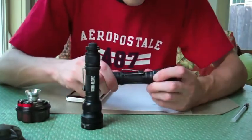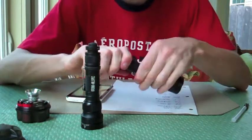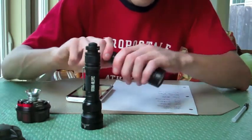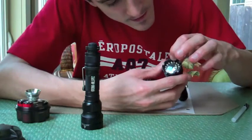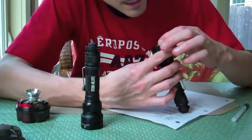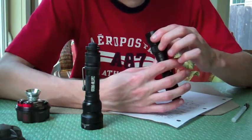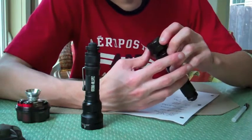Right now it's locked out of its normal position. The lockout is basically twisting the tail cap out a little bit, so nothing will happen. If I turn it on slightly, you'll notice right around here there's a series of — I think it's 16 — LEDs. And it's actually 16.